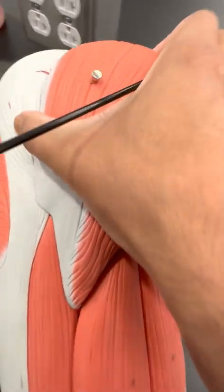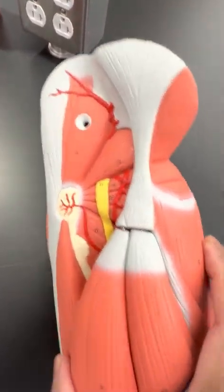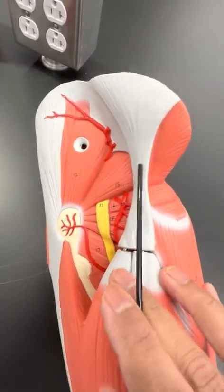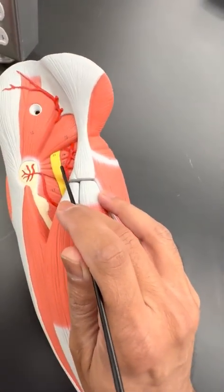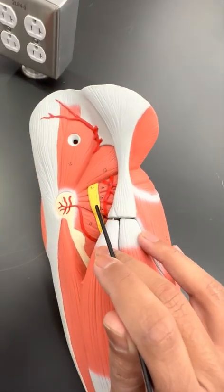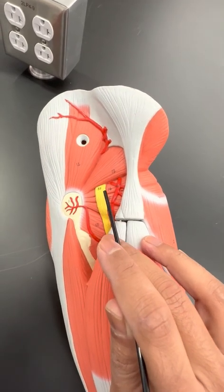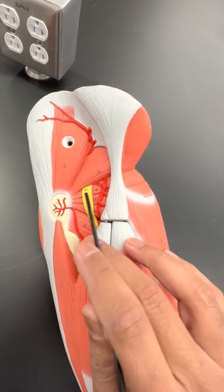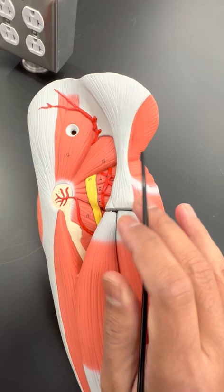The gluteus maximus is here. And underneath the gluteus maximus, if I can take this apart, you have the gluteus medius and the gluteus minimus right in here. You do have something called the piriformis and the obturator internus and externus, which we're not going to cover in this class, but they're like the rotator cuff like you have in the shoulder. You have these obturator gemelli inferior, gemelli superior. I just want you to know that your sciatic nerve is right in here — that's the sciatic nerve right there.